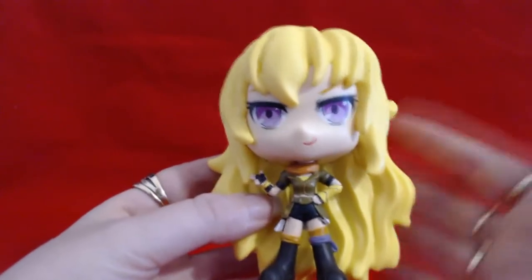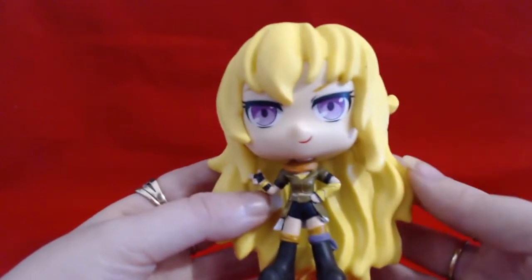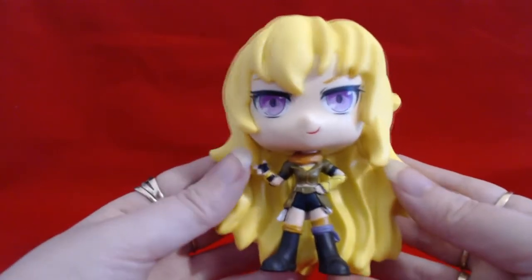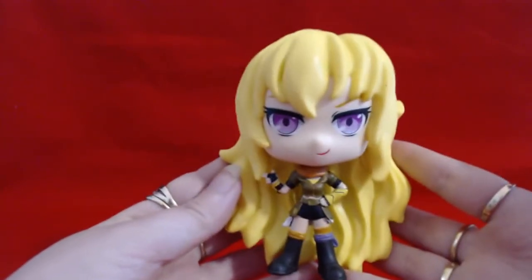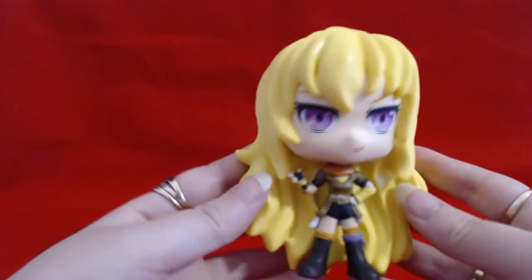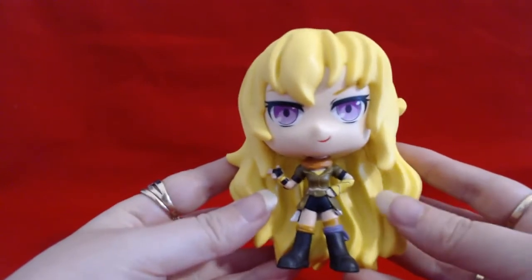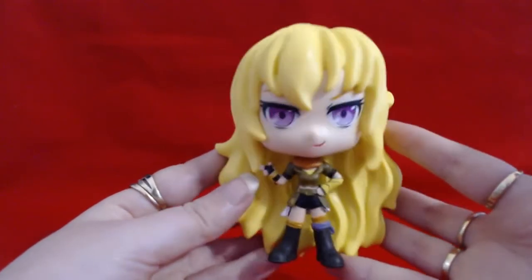They're probably really great for kids who are a fan of the show, and big kids love them as well. I think she looks amazing. I love all of them. I thought Yang is my favourite actually, but I love all of them. Something about Yang — she just looks amazing.